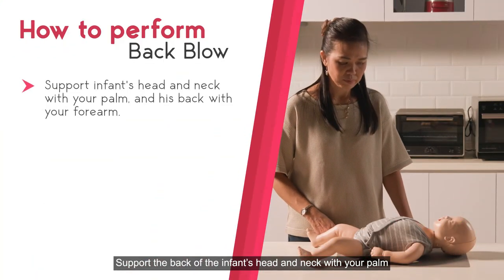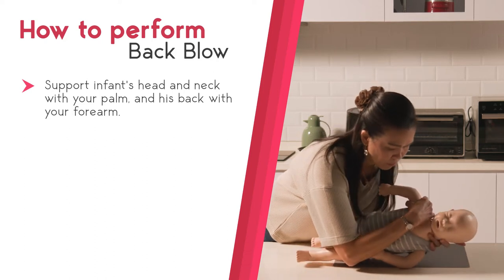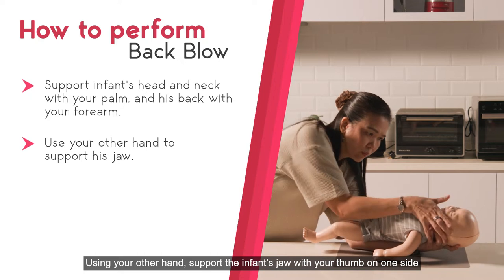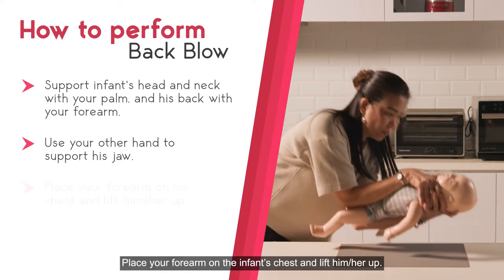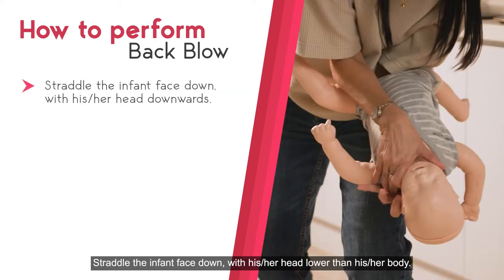Support the back of the infant's head and neck with your palm and his back with your forearm. Using your other hand, support the infant's jaw with your thumb on one side and the rest of your fingers on the other side. Place your forearm on the infant's chest and lift him up. Straddle the infant face down with his head lower than his body.